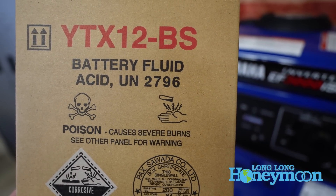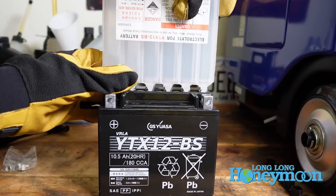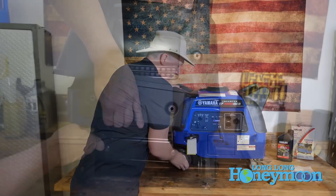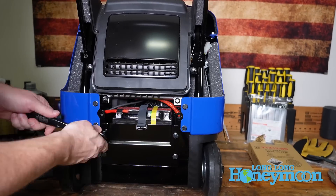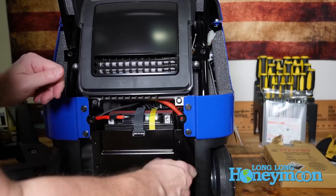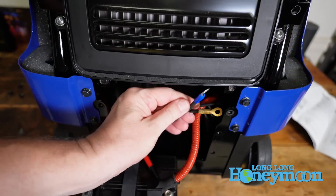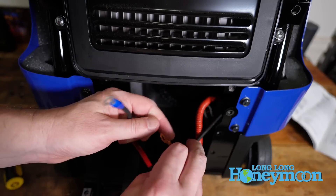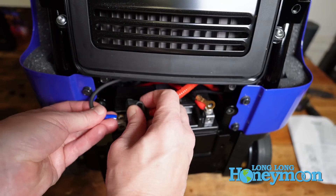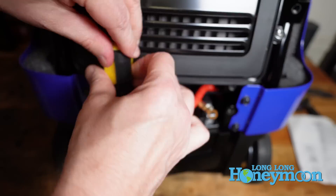They've got everything configured for you so it's relatively easy to add the electrolyte to the battery. The battery is located to the left of the unit — you unscrew several bolts on the side, take everything apart, pull the battery out, add the electrolyte, and then connect four separate cables to the battery. It may not be immediately obvious that there are four cables, not two, because two are zip-tied together and tucked inside the unit. Make sure you connect all four cables to the battery.